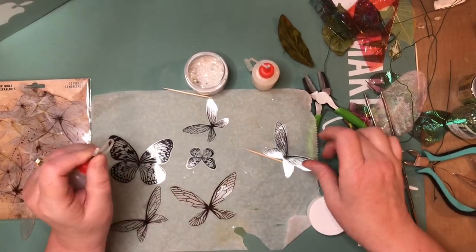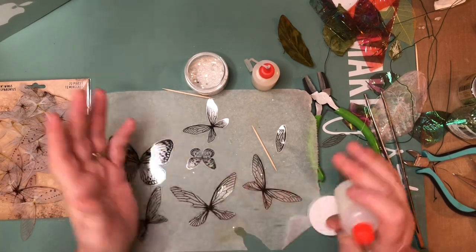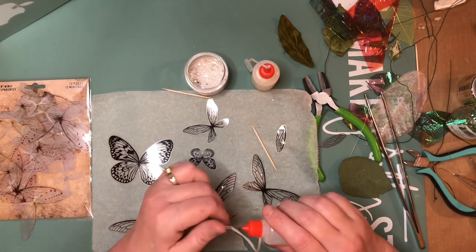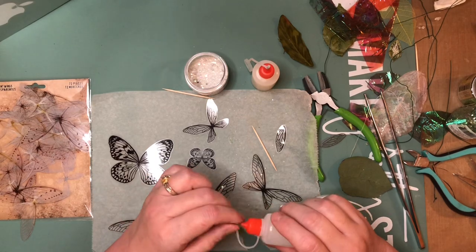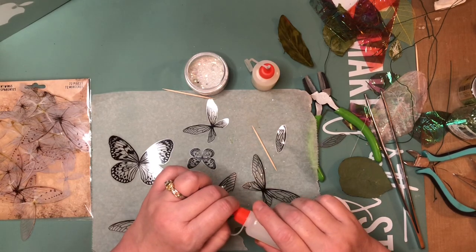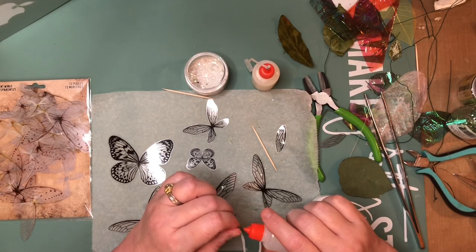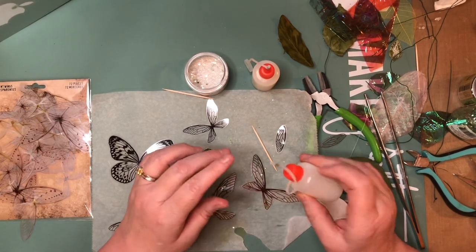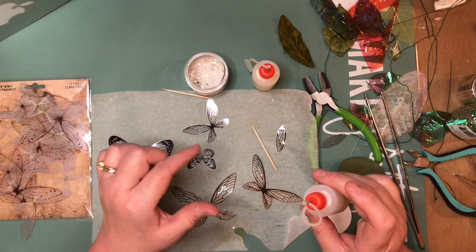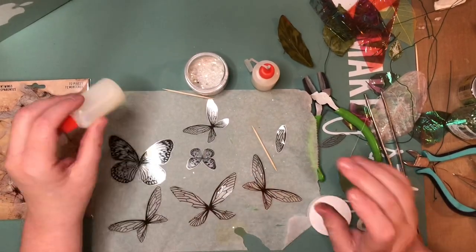I'm going to leave a great video about some fairy wings made with Angelina film — it's just something I found; I used to make some many years ago. You can check out some of my fairies in my Etsy shop under sold items, or on my Instagram. I've also added some pictures of fairies I made with some dried out pods — I believe it was devil's claw or something like that.